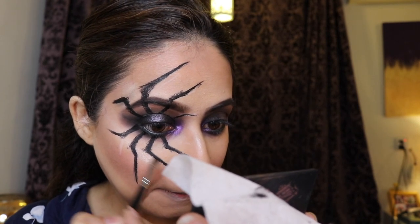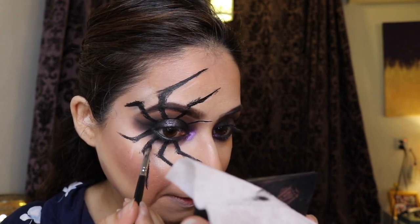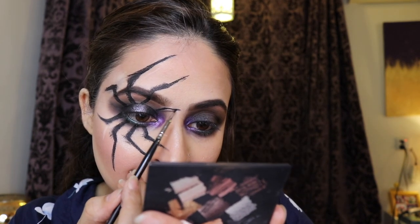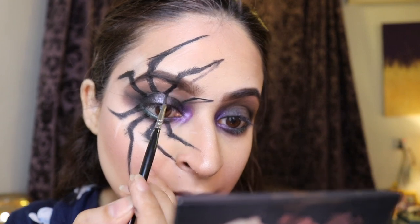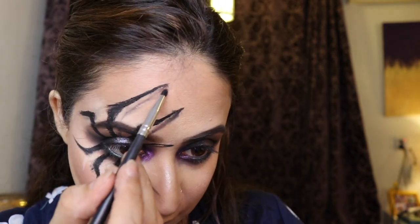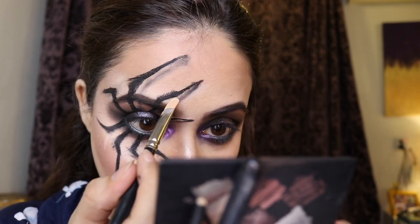I patted the legs down with black eyeshadow to make sure the liner doesn't move. Now for the important part — creating the 3D look. I took black eyeshadow and created the shadow of each leg: just make a line from the tip all the way back to where it starts. For the larger leg I gave it a bend, then darkened right at the tip so it looks like the legs are actually standing there. You can use concealer to clean up any mistakes.